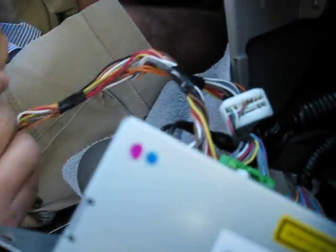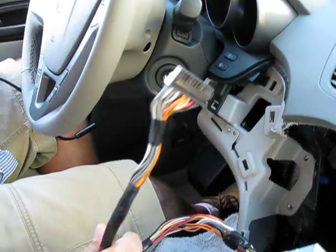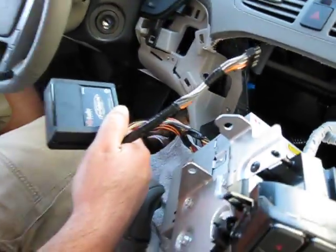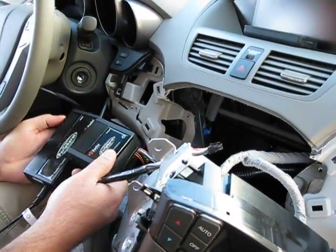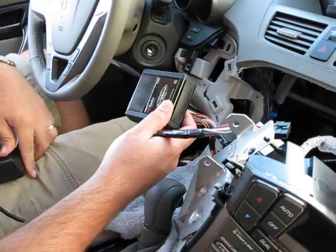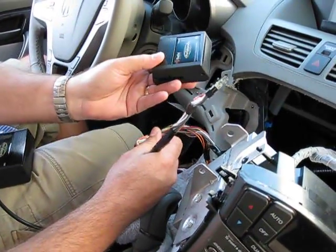At this point, you would route the rest of the harness to a location where you'd have room to mount the two boxes. If you're doing HD radio, you'll need the tuner. If not — if you're just doing an iPod — all you need is that one box.